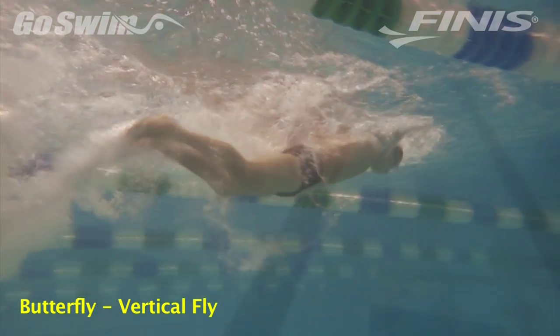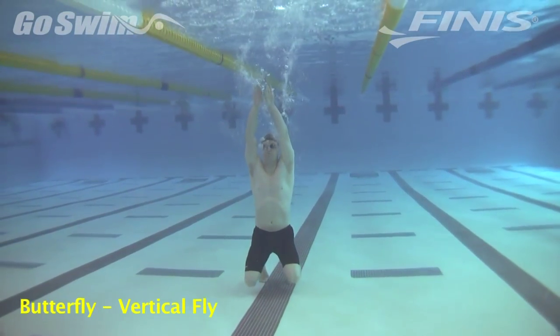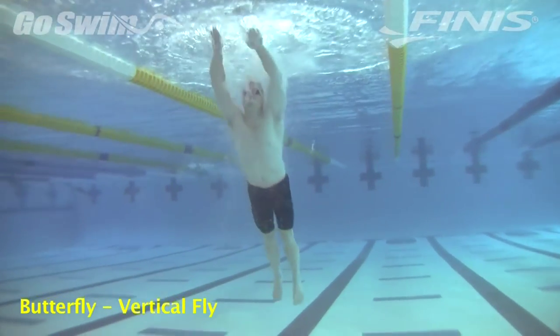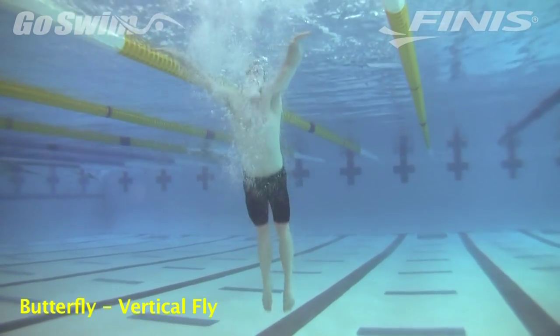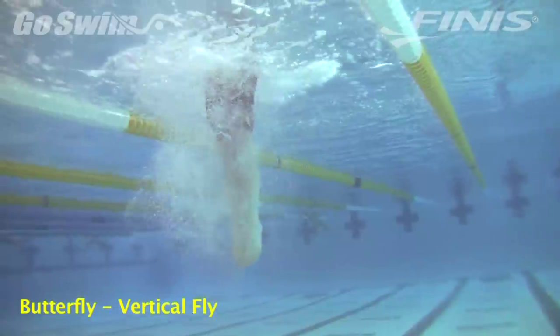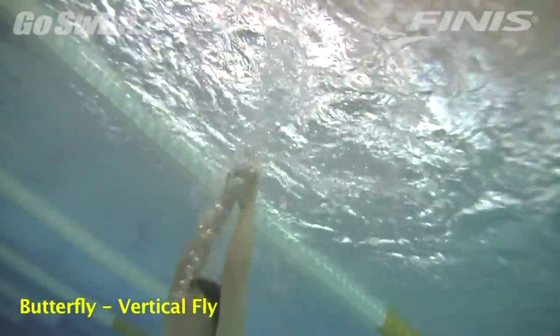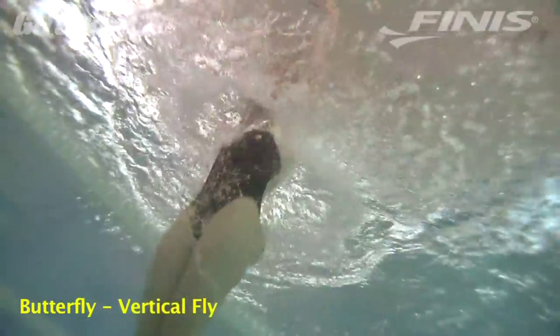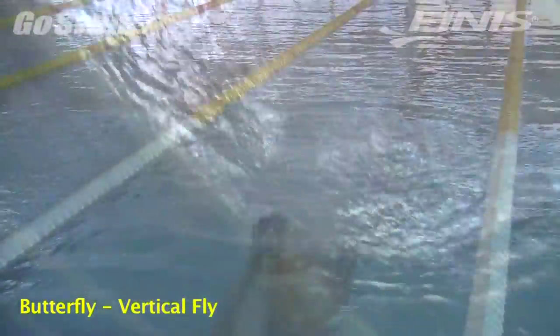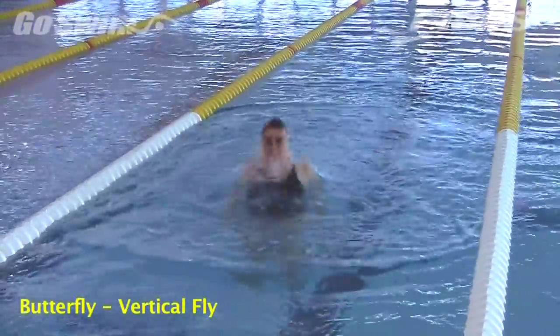How to do it: Position yourself in a pool that's a few feet deeper than you are tall. Seven to nine feet is perfect, but shallower may work. Jump off the bottom in a semi-streamlined position heading toward the surface. Before your hands break the surface, initiate a butterfly-like pull helping your body pop through. Once above the water, recover your arms like a stroke of fly. Repeat.